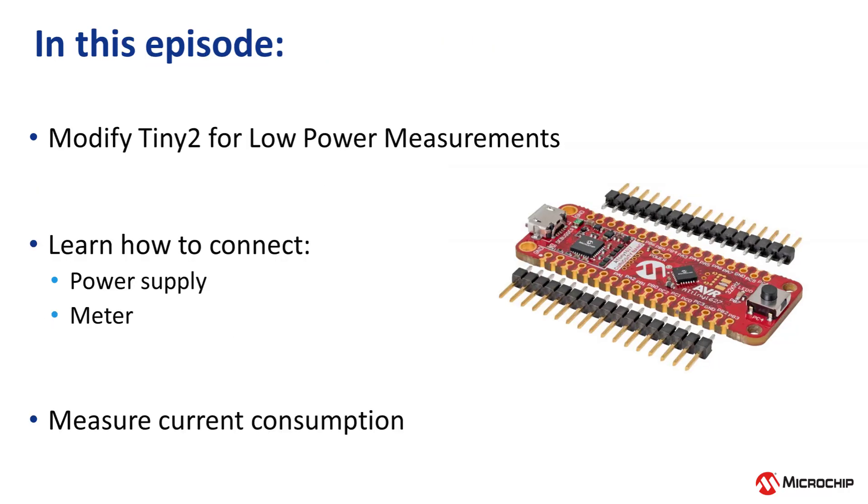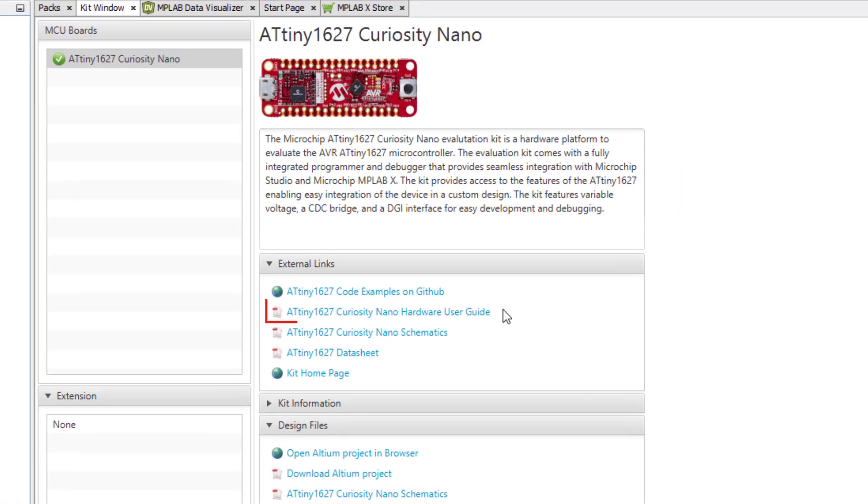In this episode, we will modify our Tiny2 Curiosity Nano board so that we can carry out low power measurements. Don't worry, it's a really simple mod. We will also cover how to connect your power supply and meter to measure current consumption. To find out how to modify our Curiosity Nano, let's open the Hardware User Guide. We can access it from MPLABX in the kit window under External Links.